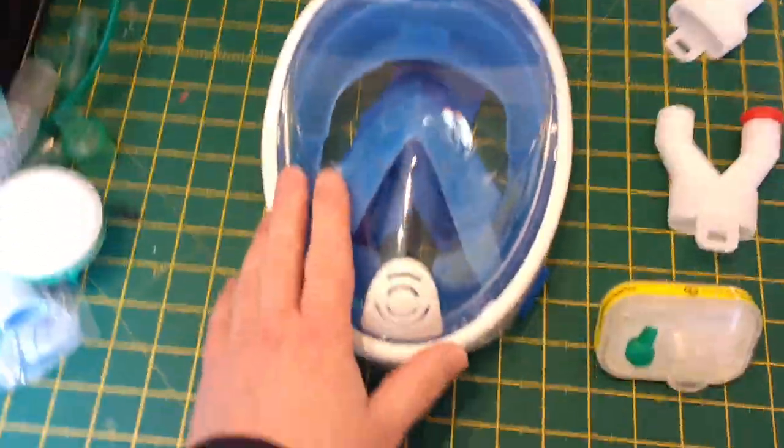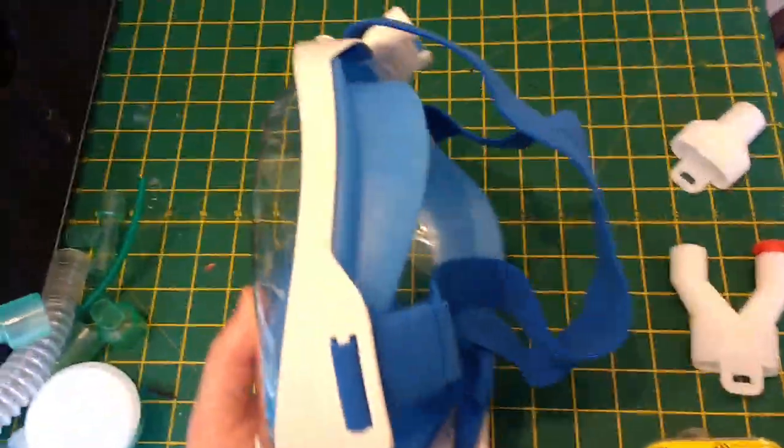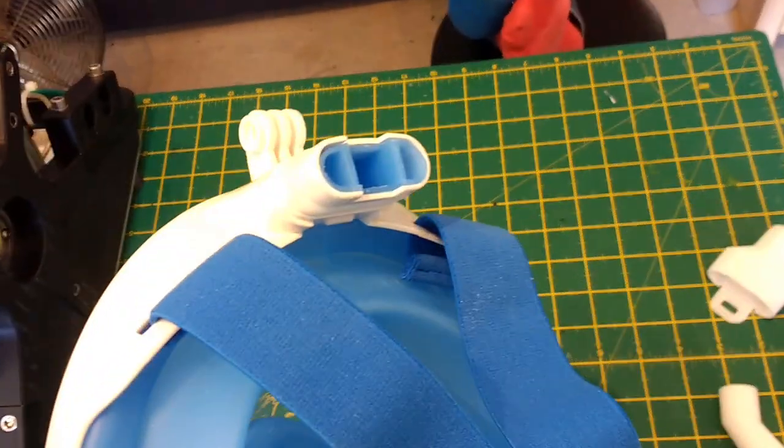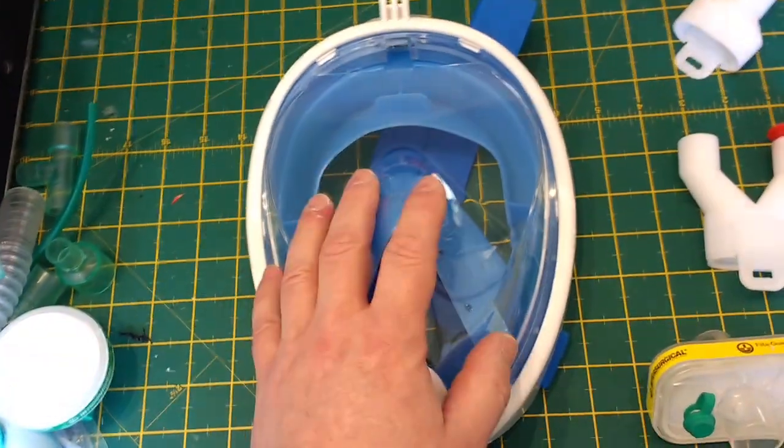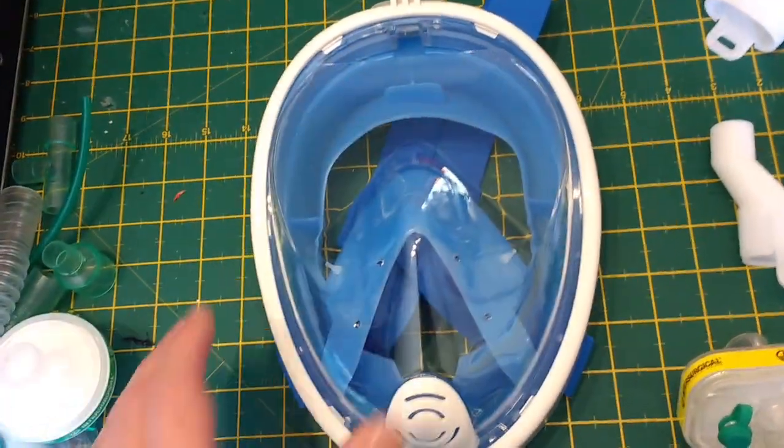I just want to run through some of the features of these snorkel masks from the point of view of CO2 retention. If you were to breathe the entire volume of the mask back and forth into your nose or mouth, CO2 would build up inside the mask.